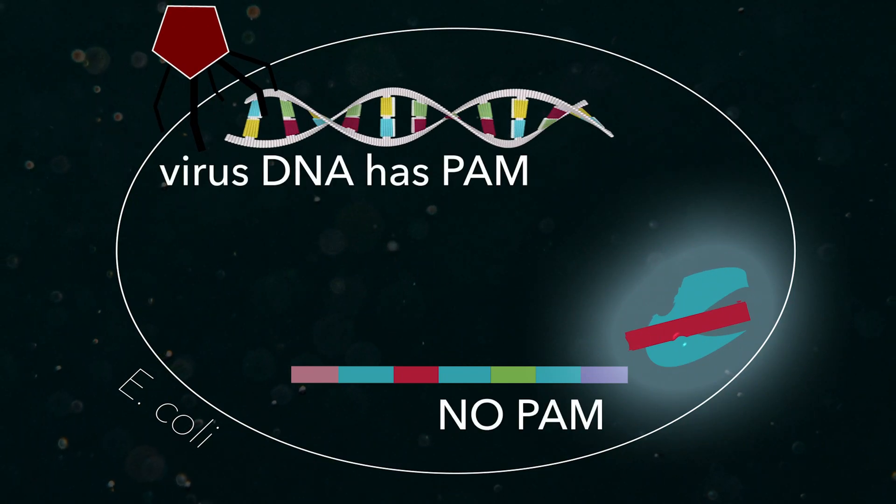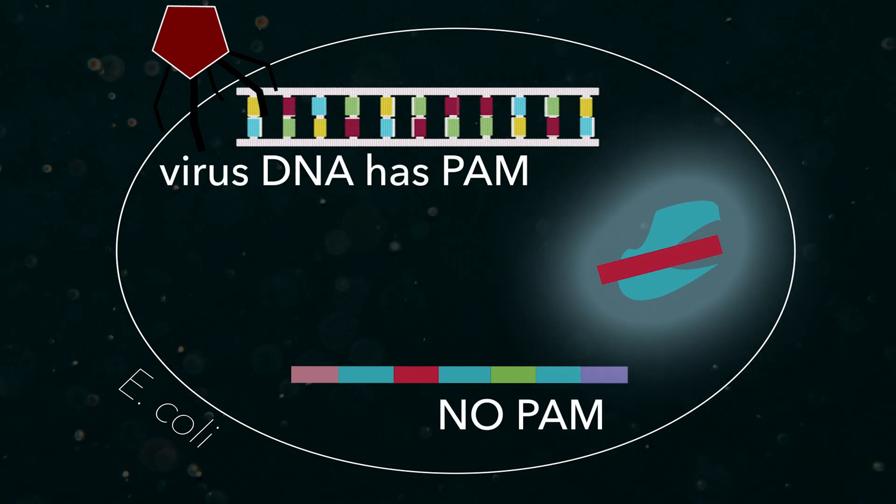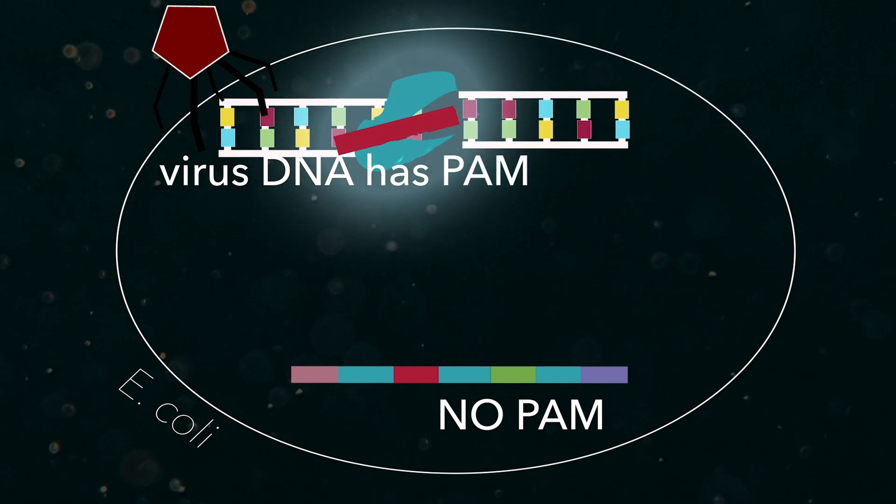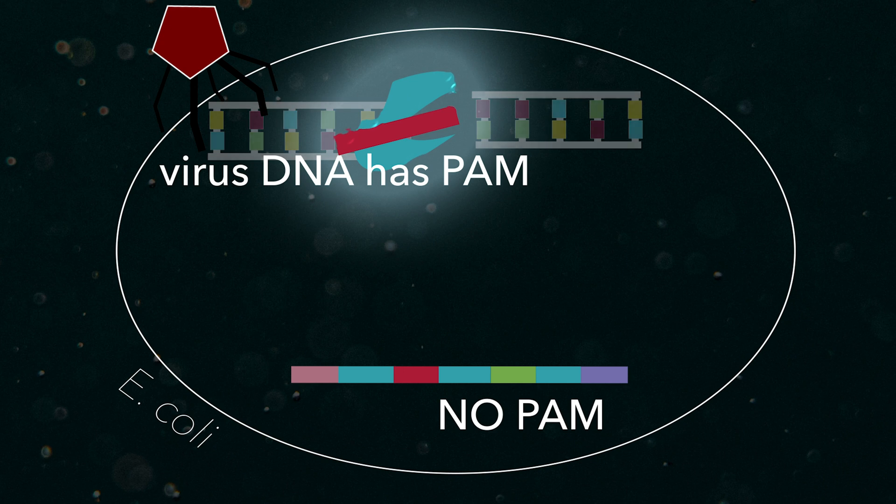The Cas9 protein would search for the PAM, a specific codon that distinguished the DNA of the virus from the DNA of the cell. Upon finding the PAM, it would latch onto the viral DNA and cut it, if it matched the spacers.